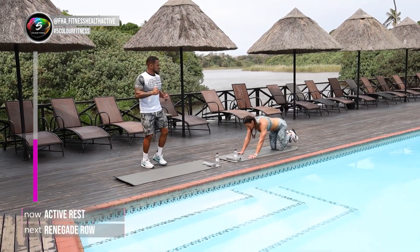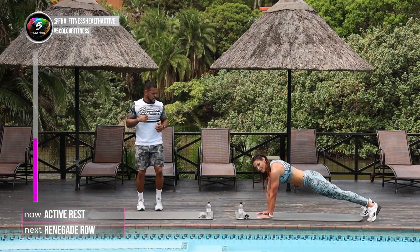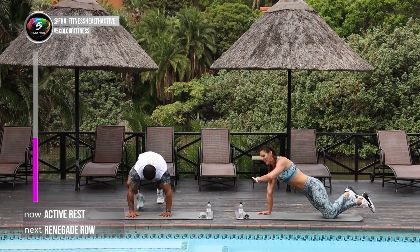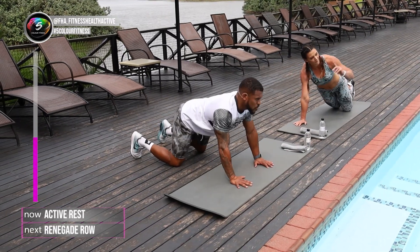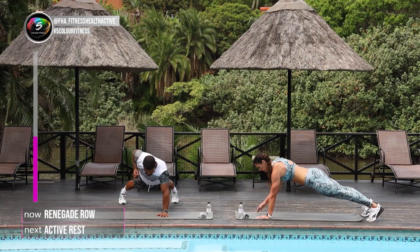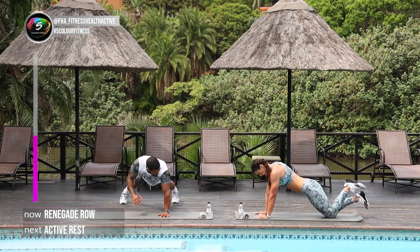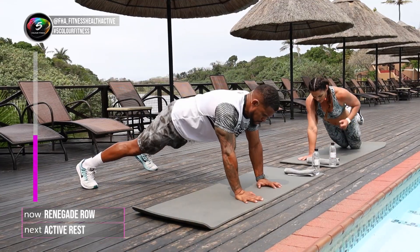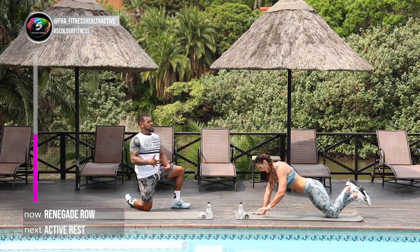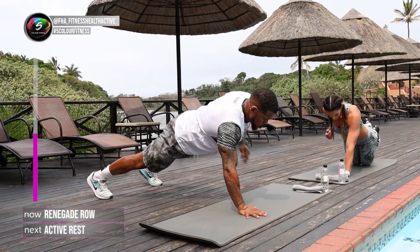I'm quickly gonna show you again the rows. So we're gonna go into a high plank and you're gonna row. Squeeze your back as hard as you can and keep your hips still. 3, 2, let's go. Squeeze. Keep your bum still — those hips are not allowed to move. If that's too hard, go down on your knees. Sometimes we can also add an elevation — for example, if you have a couch, hands on the couch, then you can row. Take a little bit of weight off your body. That's also a very good tip.